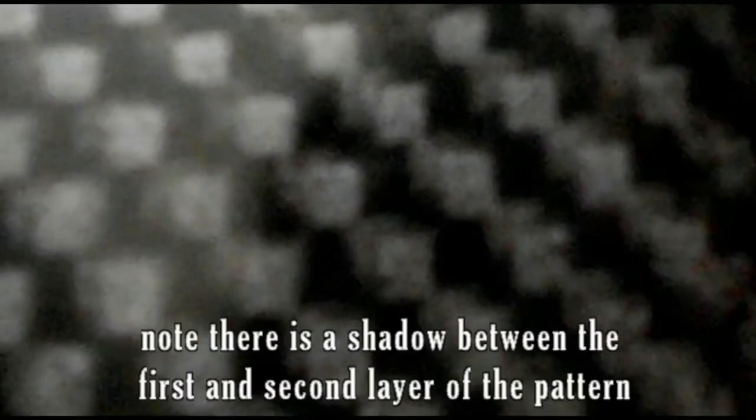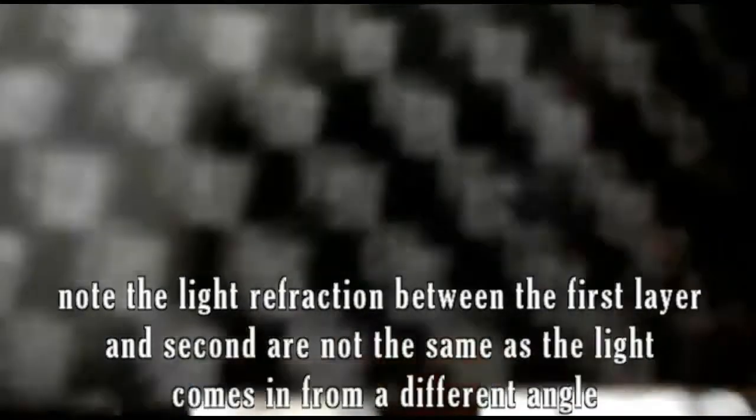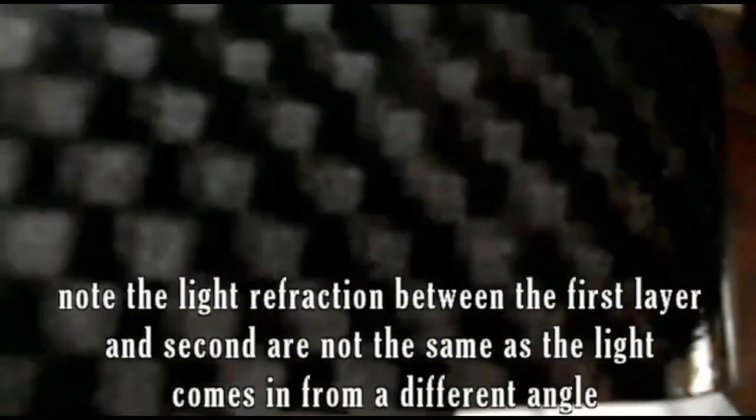Note there is a shadow between the first and second layer of pattern. Also note the light refraction between the first layer and second — they are not the same, as the light comes in from a different angle.